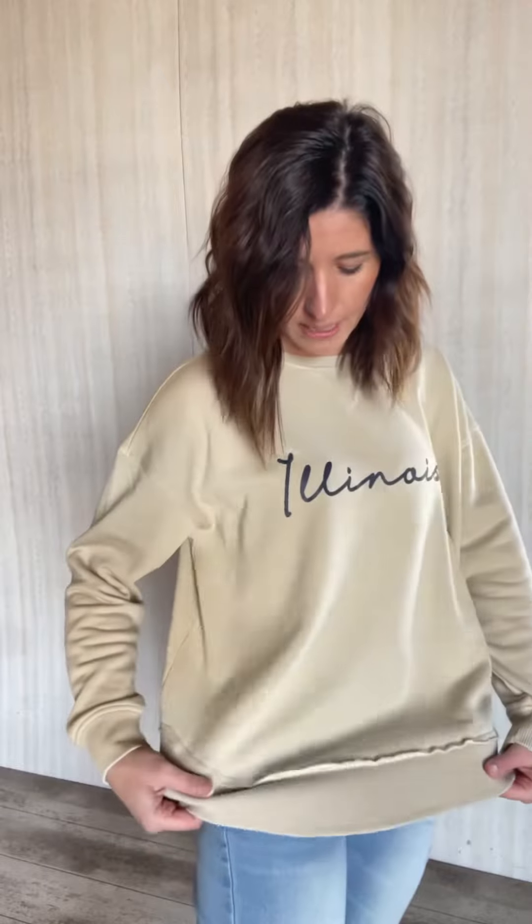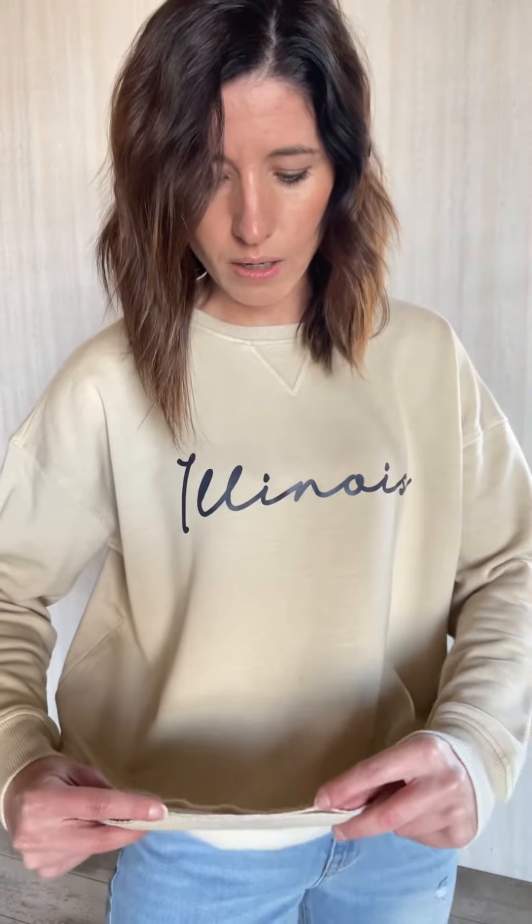And then you can see that the bottom of this has like a distressed look as well. This right here is like slit open — see that? And then it dips up a little bit on the side.